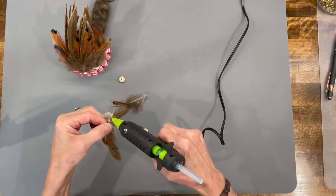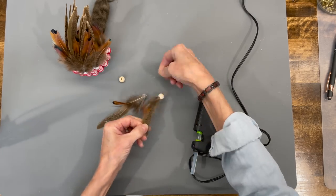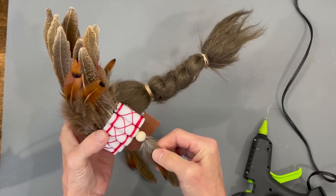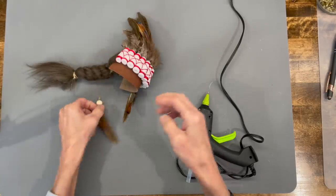Next, add some feathers down the side. Put two little feathers together — a long one and a short one — and attach a 10 millimeter bead to them. Then attach them to the second-to-back Nerf bullet. This is not a hard project; it's got a lot of steps but it's pretty easy to do.